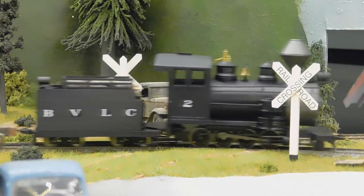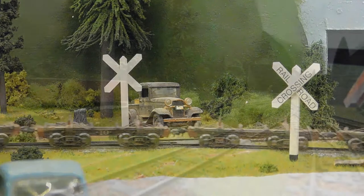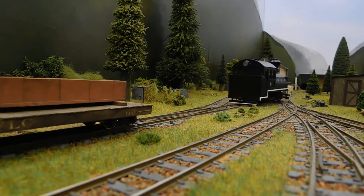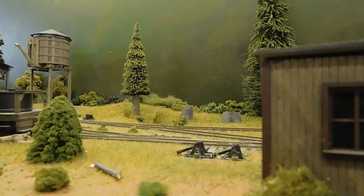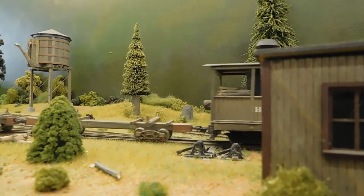Ever since I discovered ON-30, I've enjoyed kit bashing and scratch building both locomotives and rolling stock. I've used a few HO scale mechanisms as the basis for ON-30 locomotives in my fleet. In fact, over half of my current locomotives have been built this way. My earlier ones were kits, which were designed to go on top of specific HO scale mechanisms.